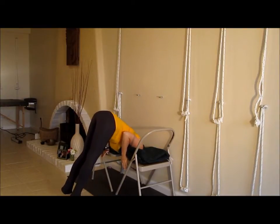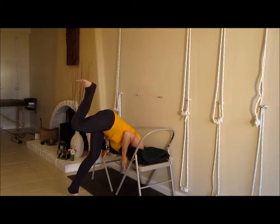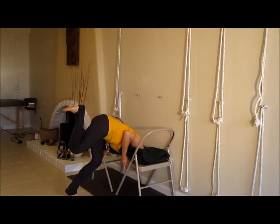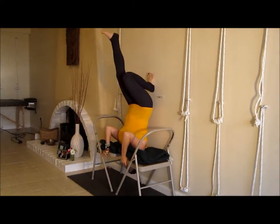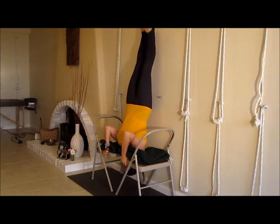Walk your feet in and come up with one leg. Push off that standing leg, keeping the heel very close to the buttock. When you push off that leg, draw the knee in toward the chest. Then stretch the legs all the way up and let the head drop all the way. That's the traction that you're getting in the neck.